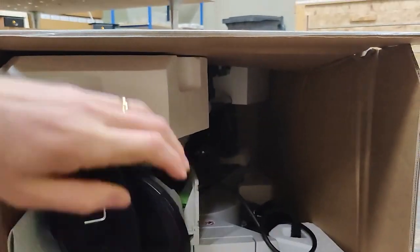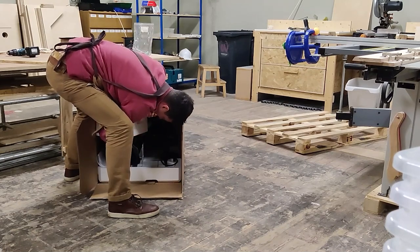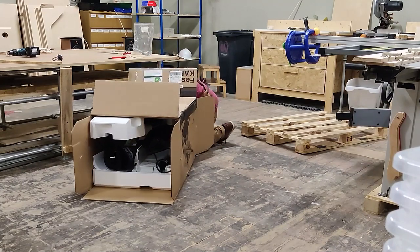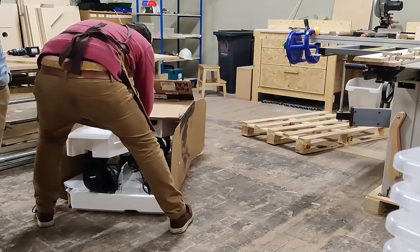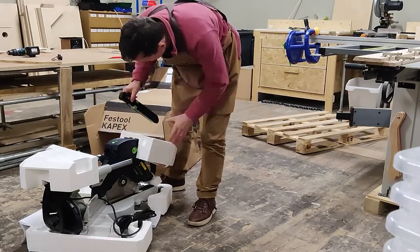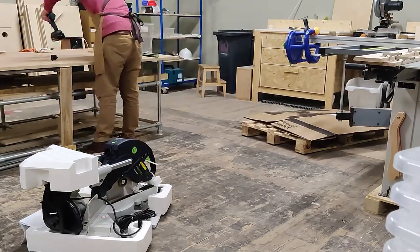Unfortunately one of the straps around the box was quite tight and it was pushing into the box a little bit. I was trying to have a look at what it was pushing on and it was only pushing on the ruler. It was really difficult to get the saw out of the box because the box was really tight around it, so I opened up the other end and pushed it out. It was only pushing on the ruler and the ruler was in that kind of styrofoam stuff, so I think it was okay.